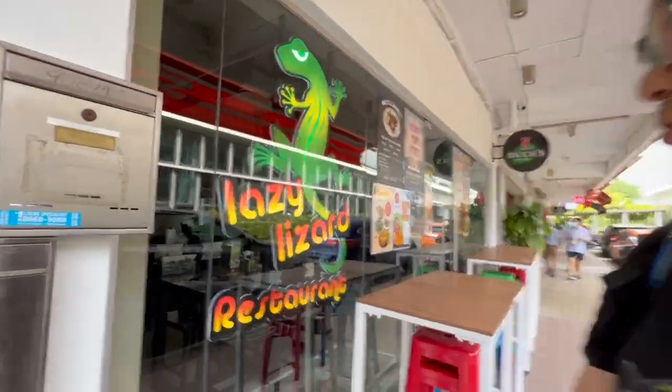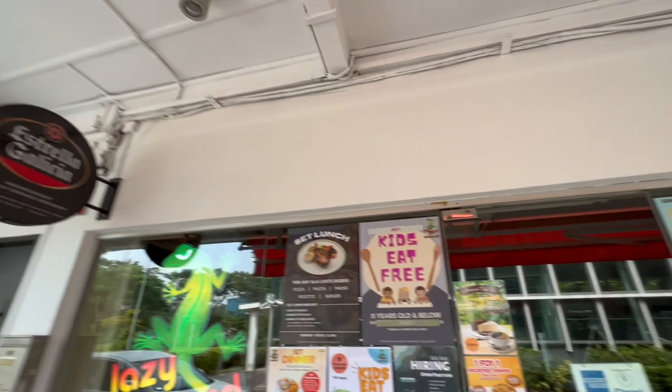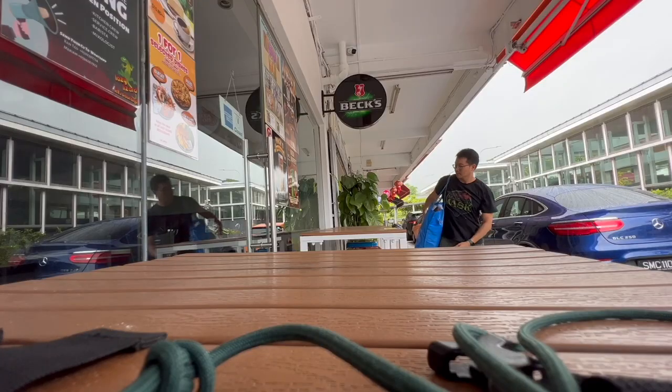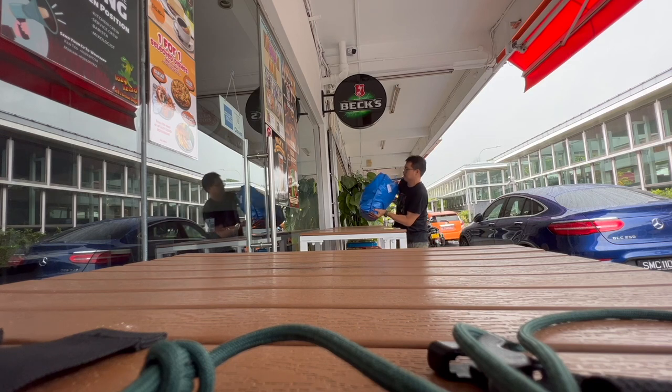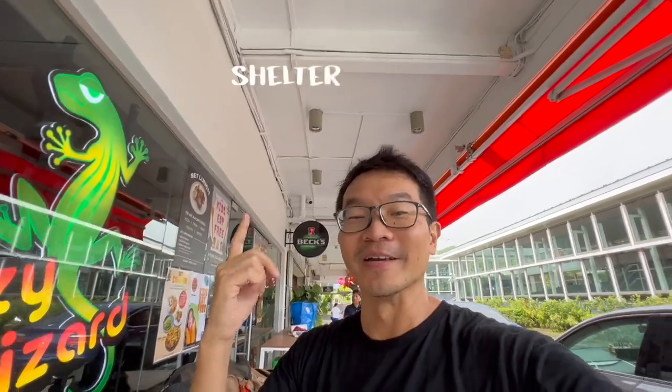This is another outlet of Lazy Lizard Restaurant. Remember the last one I did? It was all green. We're going to ramp up the colors this time around — just give it a different look but the same lizards. It's very tricky making murals here in tropical Singapore, but fortunately we have this over our heads.